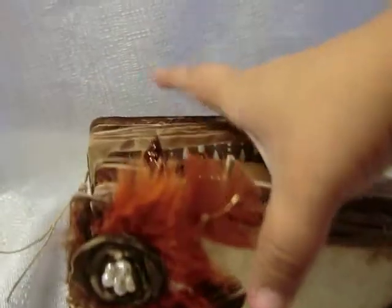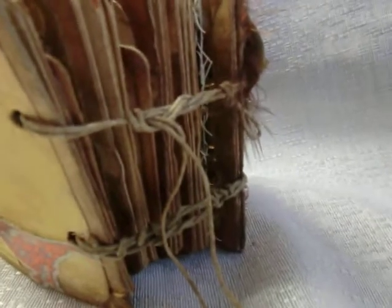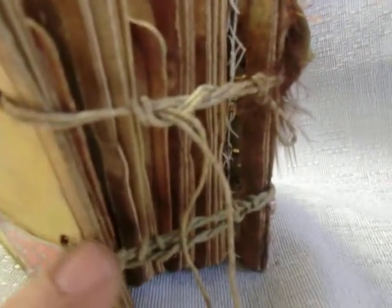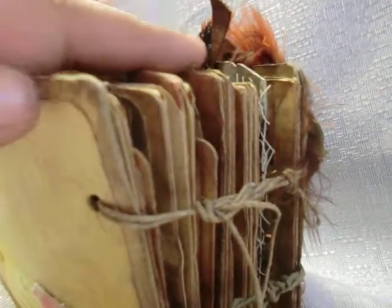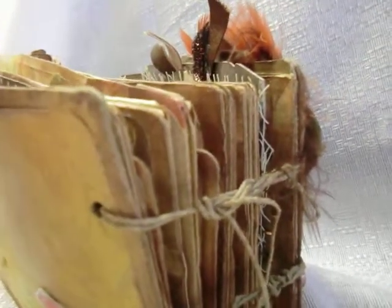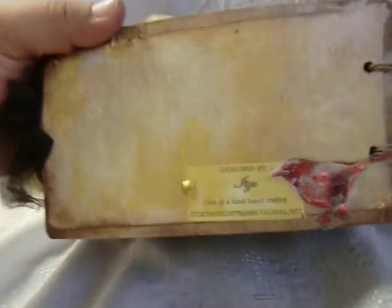I used hemp cord here to bind all the pages together, and I knotted it up quite a bit to give it this look. The hemp cord really complemented the brown shade of the paper bags and the chipboard from this book very well.